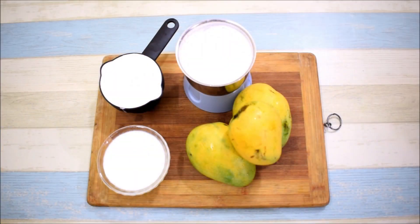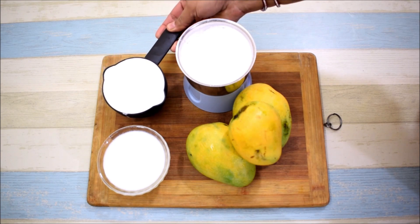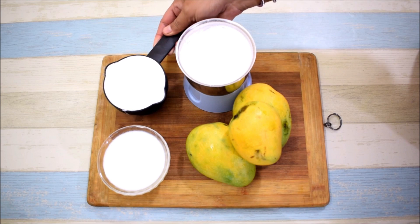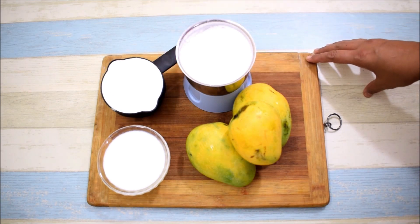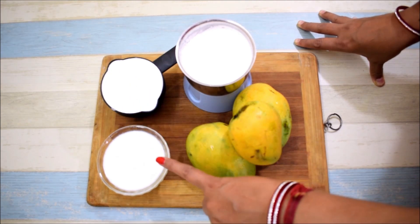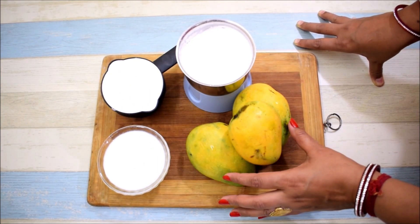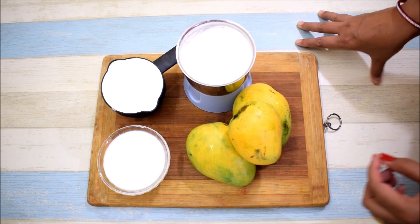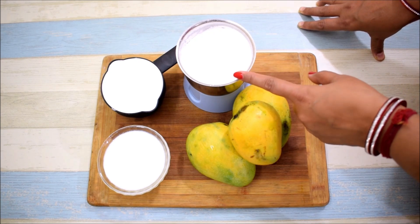There are only 3 main ingredients. One is whipping cream — it should be chilled and cold from the freezer. If you don't get whipping cream, you can use 1 cup of whipping cream with 1 to 2 cups of milk. We will remove the mango pulp and cut it into small pieces. I have 2 tablespoons of whipped cream ready.